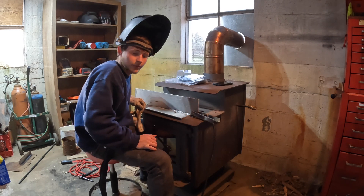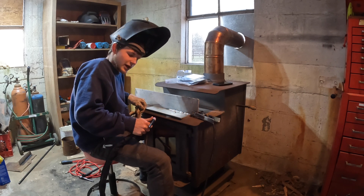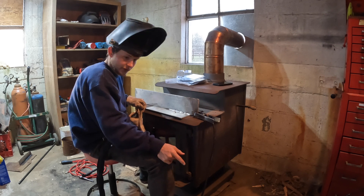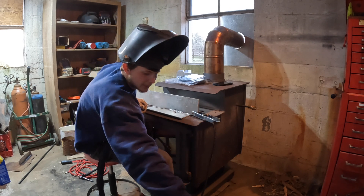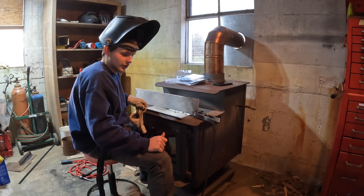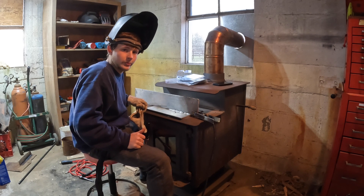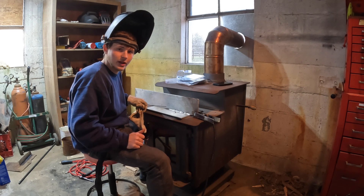All right guys, so it did work — the torch itself is not warm, I mean it's just barely warm, but nothing compared to what it would be. However, I noticed it stopped flowing for a moment and now we have water flow again. The water coming out of it is hot though — I mean it's steaming as it's coming out of there, but it's still flowing. So I guess it is working. I don't know how much I'd want to push it, but that's about going to do it for this video. I hope you guys enjoyed it. Got any questions, leave them down below — thanks guys, have a good night, see ya.